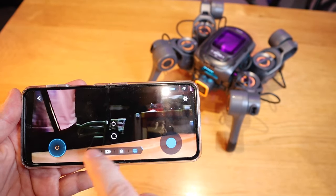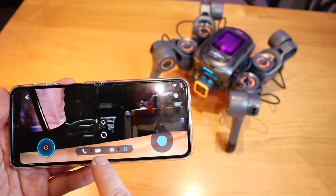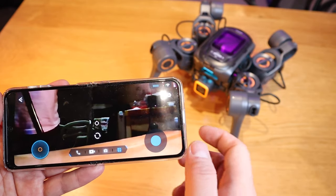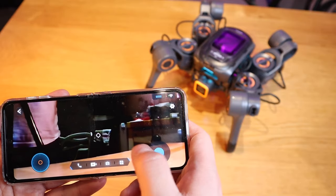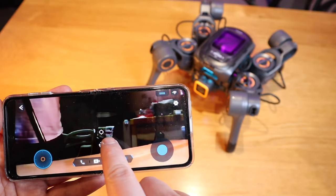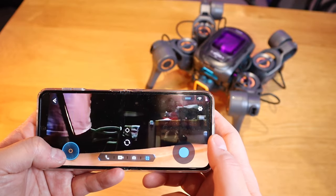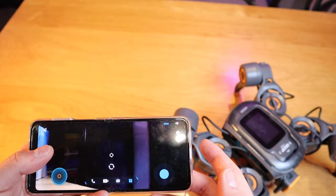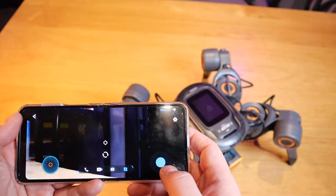So on the driver mode, as usual we got the conference call or video call, video recording, take a photo, and this transformation button seemed to just reset the actual legging of the spider. I don't think there's anything else happening there.